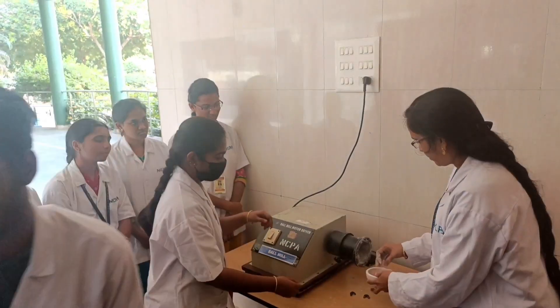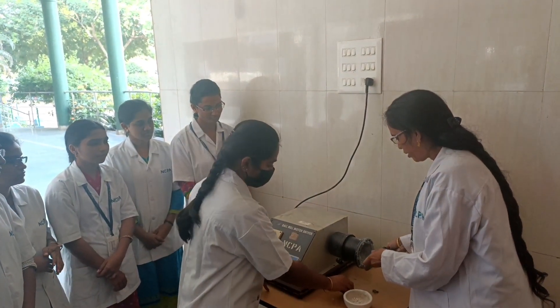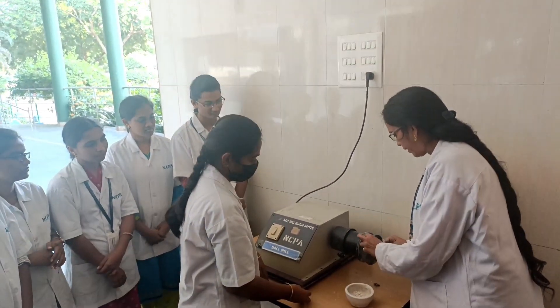You have to fix it. You have to fix it, okay? Let it be fixed.